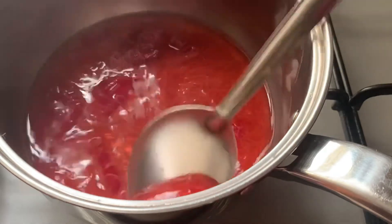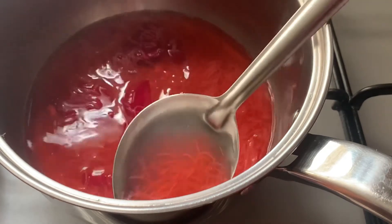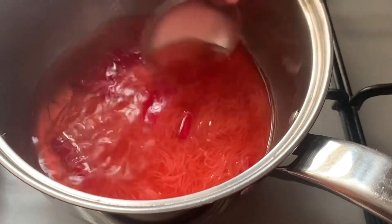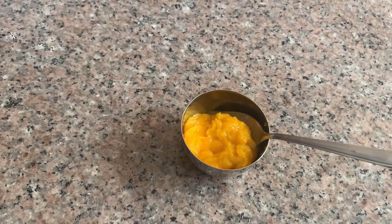We will cook the beetroot. Cut the beetroot and add it to the vermicelli. Cut 1 cup of vermicelli and mix it in.